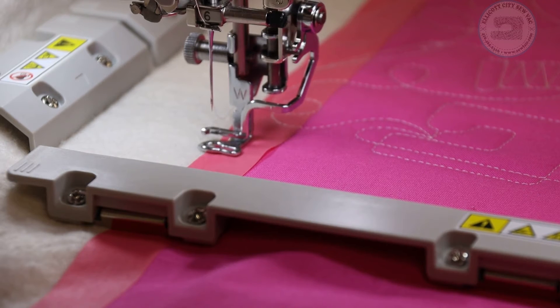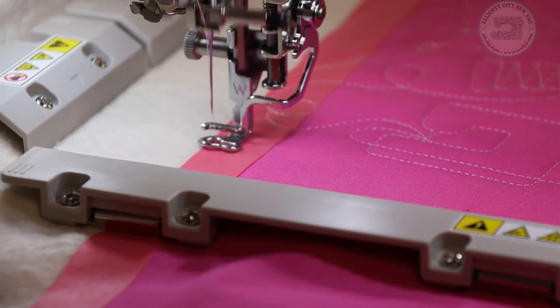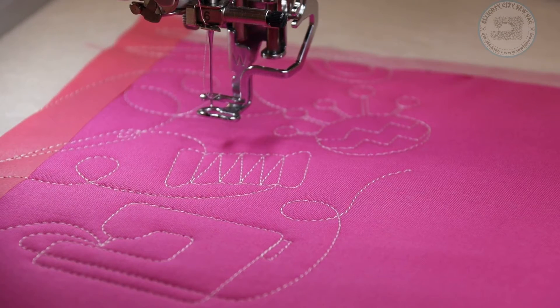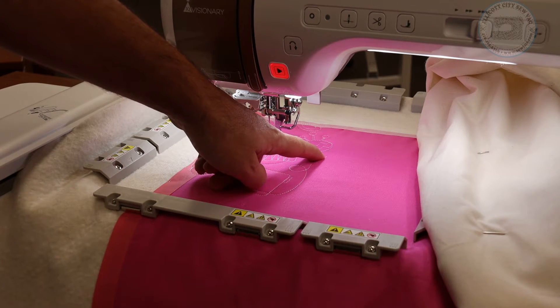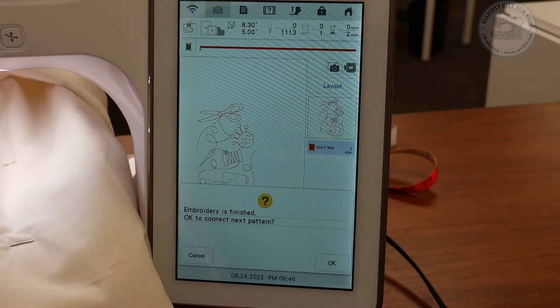The machine is actually sewing out a little calibration registration mark, and we are going to be so thankful for those when we get to the next row down because it makes the rotation and placement of each next design so much easier. That looks amazing. The screen says 'Embroidery is finished — OK to connect the next pattern' and I'm going to say OK.